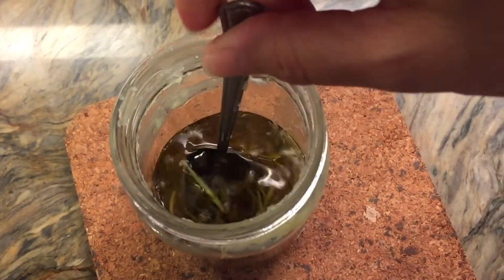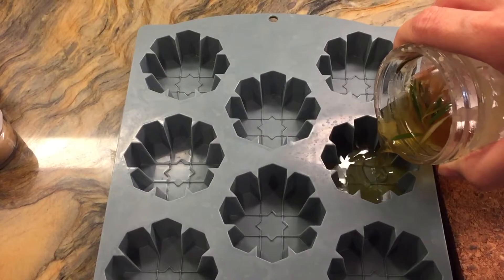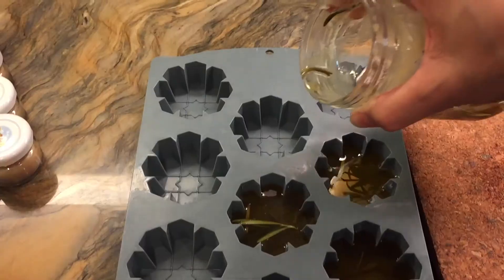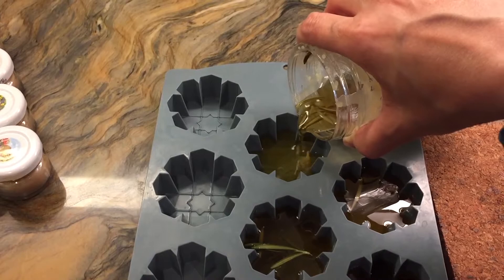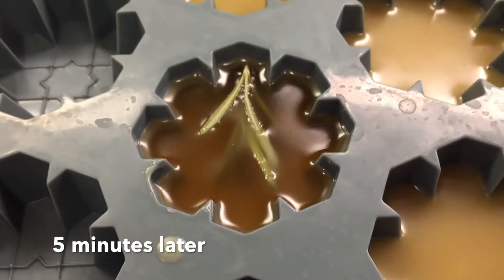However, I didn't strain out all of those leaves and that posed a problem. I would recommend that you strain them out before you pour, because they are so soft those leaves are going to start to break apart as you use your lotion bar.